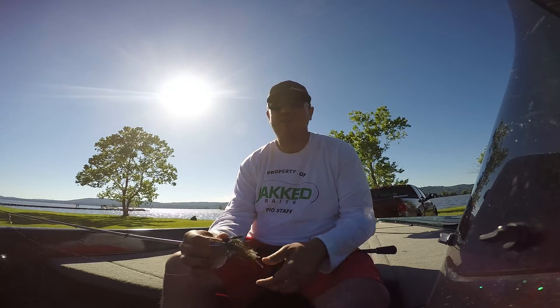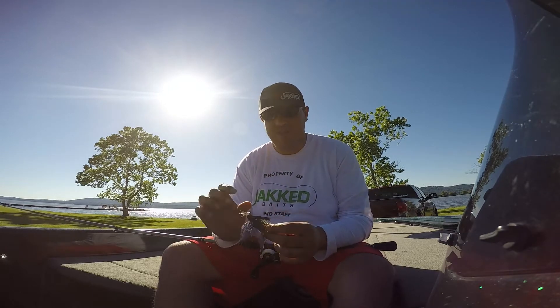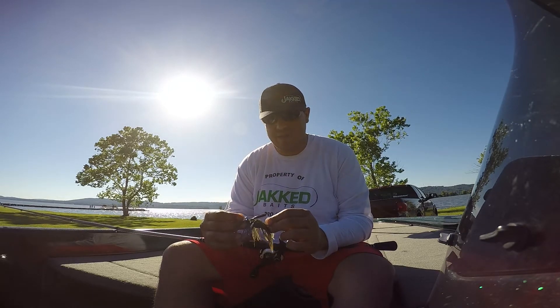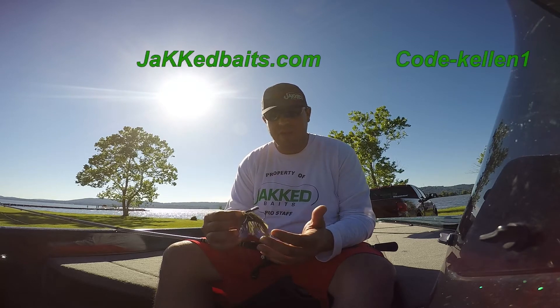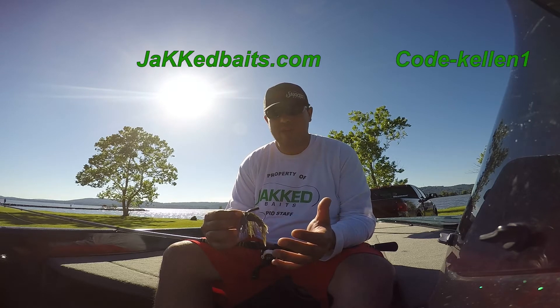I urge anybody that fishes boat docks to go out and get some of these and try them out. You're not going to be disappointed — you're going to give yourself an edge. You can get them now at JackBaits.com and use promo code Kellen1 to save yourself 10% off.